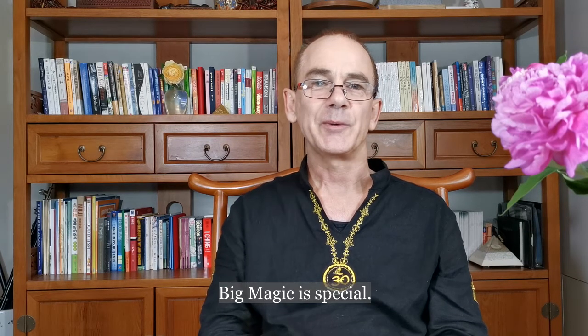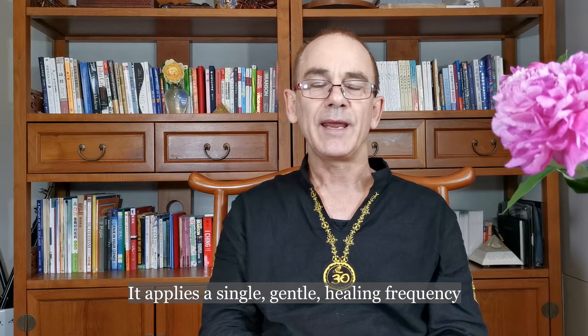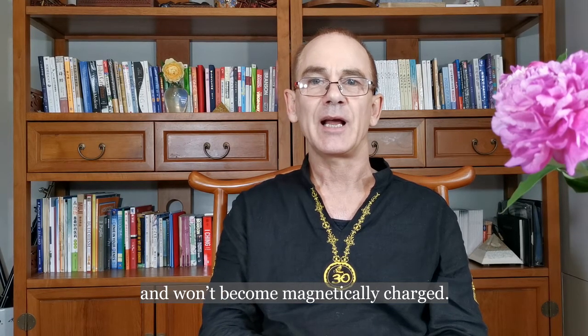Big Magic is special. It applies a single gentle healing frequency which changes direction every 10 minutes. Your body will maintain equilibrium and won't become magnetically charged.